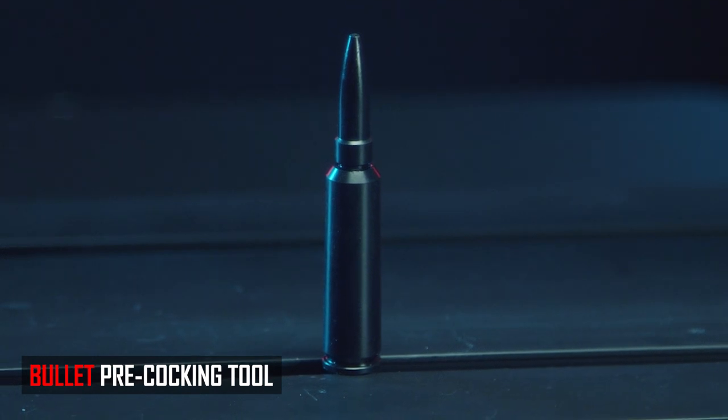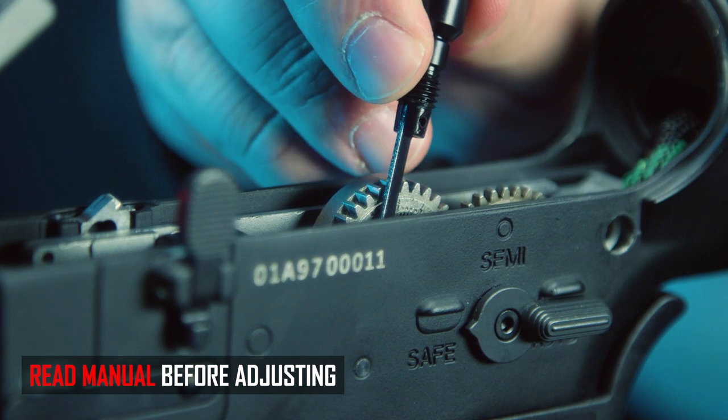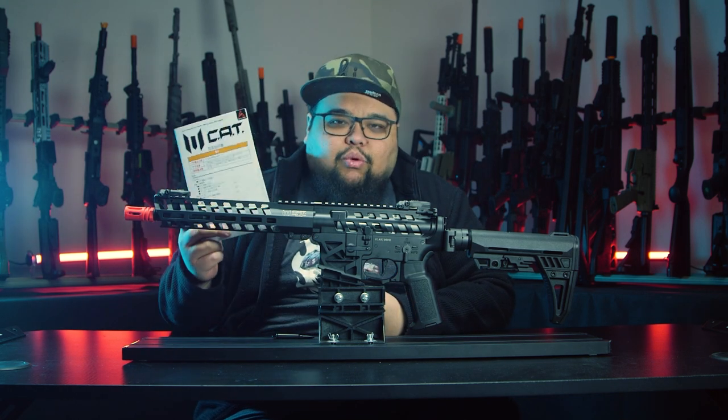Arcturus includes a braided cover for the wiring to help protect against accidental shorts when closing the stock. The real reason Arcturus went with a split gearbox is that you can actually adjust the sector gear for mechanical pre-cocking. Pre-cocking pulls the piston back slightly, reducing the distance the piston needs to travel when firing, which increases trigger response. This is easy to do using the included mock bullet, which is actually a tool — not just a gimmick. You undo it and use it to adjust the cam on the sector gear.